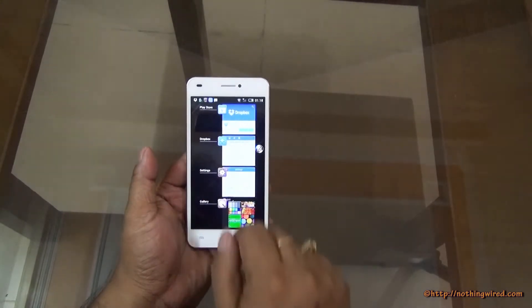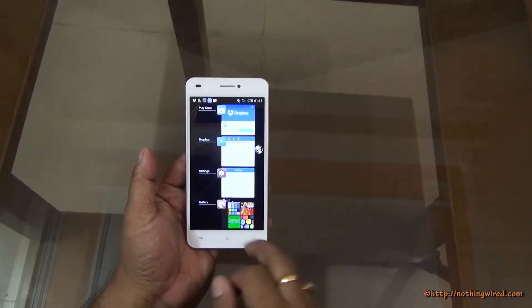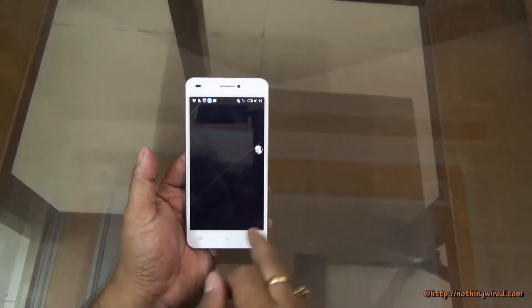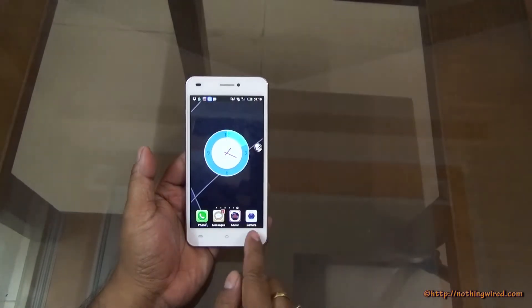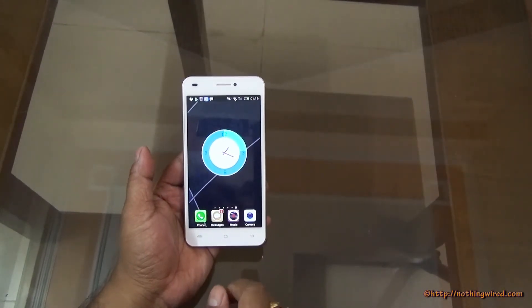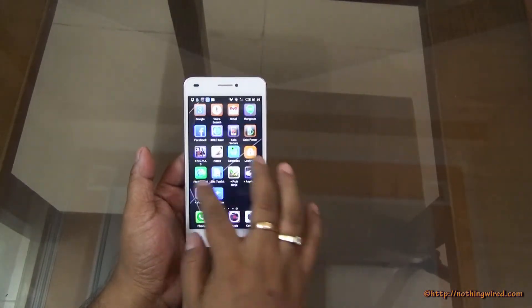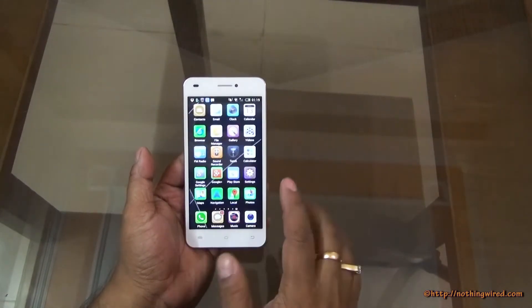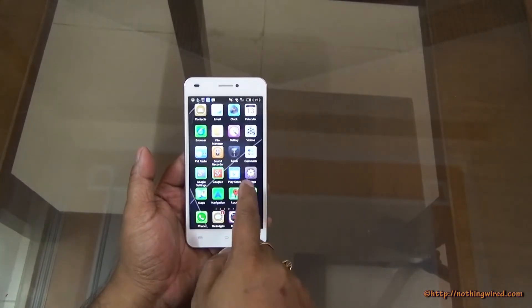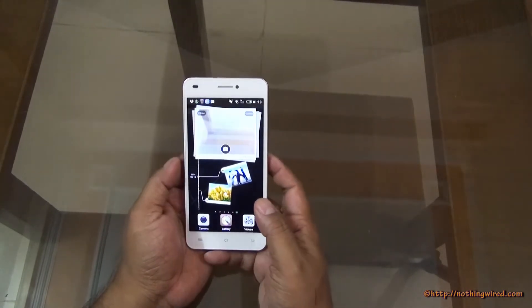You can long press to see recent apps, though there's no option to close all apps at once — you will have to close them one by one. It has a pretty good launcher. You can change the theme, launcher, and all those things. There is no app dock as such; there is no app drawer — all apps like iPhones are on the home screen itself.